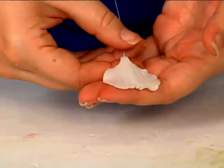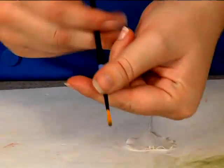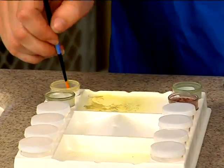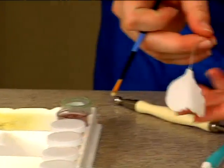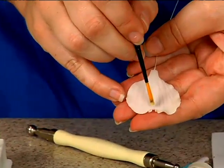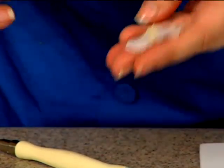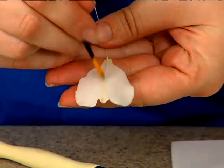Now we're going to go ahead and dust this. Take your round brush and move over to our dusting tray. We'll start with our yellow — just get a little bit of yellow on your brush. Starting at the bottom part of where that ruffle is, just pull a small amount of that yellow. Not a whole lot. Go ahead and do that on the back as well.